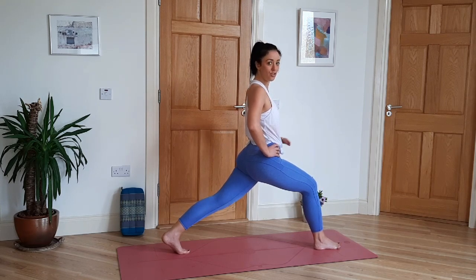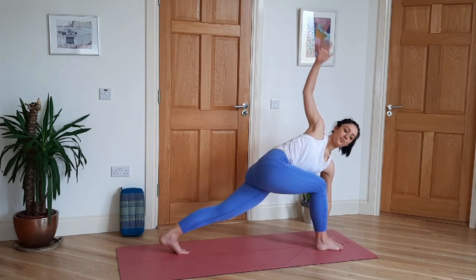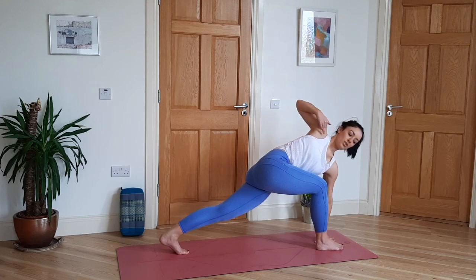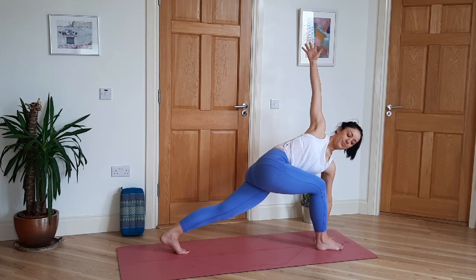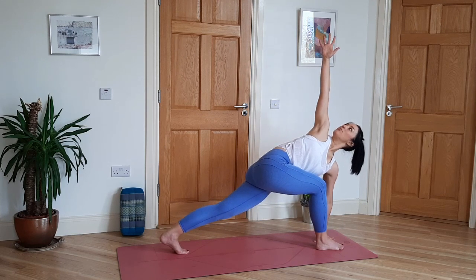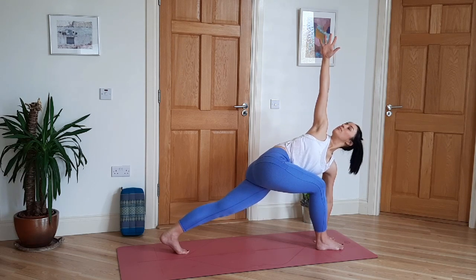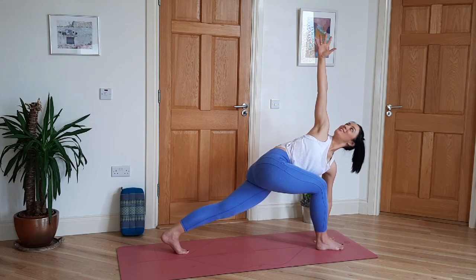Well done. Then twisted lunge — high or low, whichever you prefer. Try to stack the shoulders, get that twist into the torso. You can look to the ground, straight ahead, or up to your hand. Two more breaths. All done.